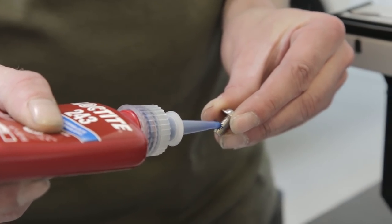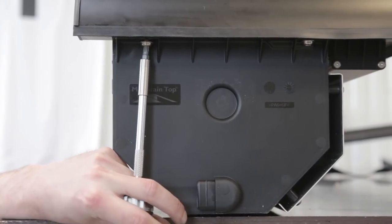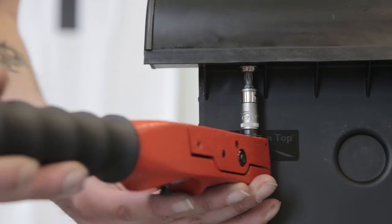It is important to secure screws with Loctite 243 or similar. Attach screw lock on screws and attach the screws. Tighten with torque.